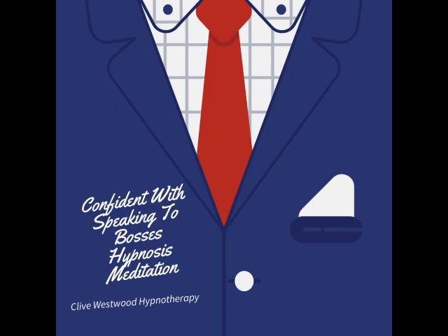With each breath that you take, allow yourself to relax deeper and deeper. Each breath deeper and longer than the last. And with each breath, you relax more and more.